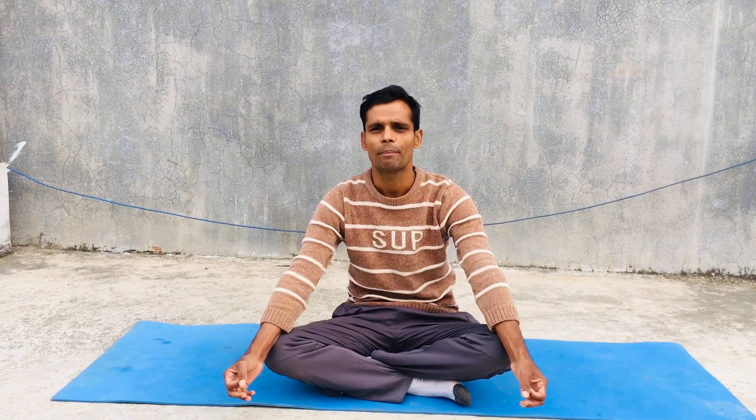Therefore we have to do all these asanas by bringing only a yoga mat and sitting in a comfortable place. You can do in a garden, in your bed, or in your room — anytime. But after eating or having dinner, you should wait 3 to 4 hours before practicing.